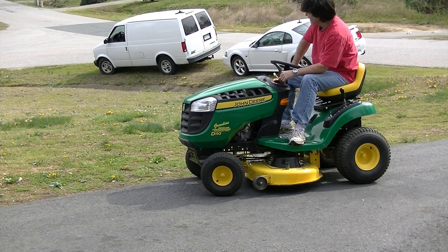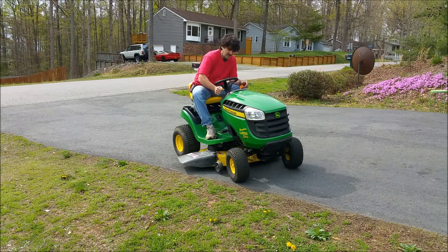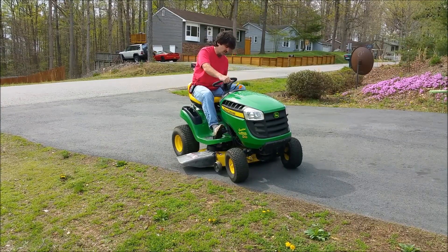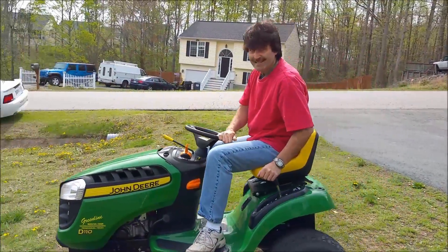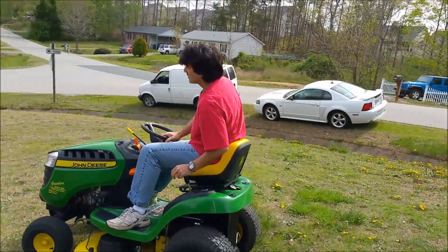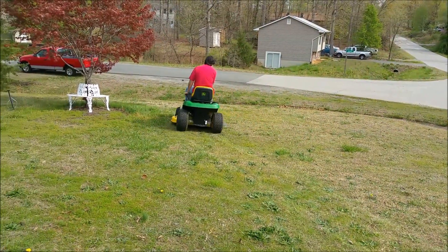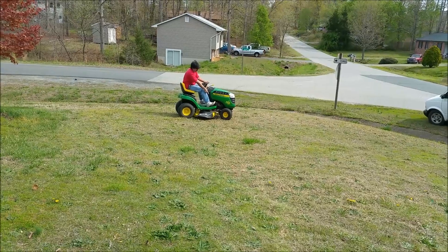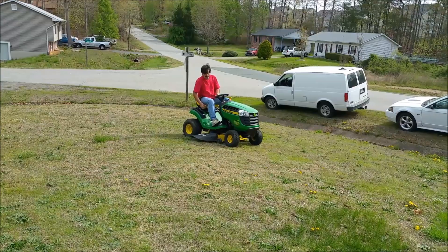We're just going to go down there — there's not really much grass to cut, but I'm going to show you that it works anyway. The deck is engaged. I also want to point out this one is the automatic, as you can see, and then here's reverse.